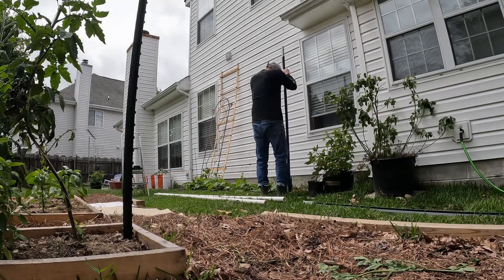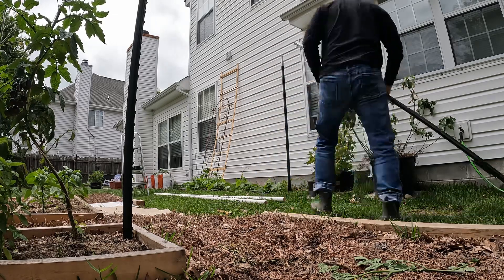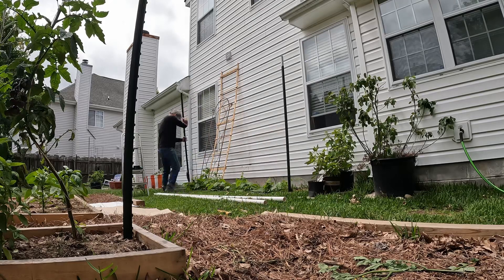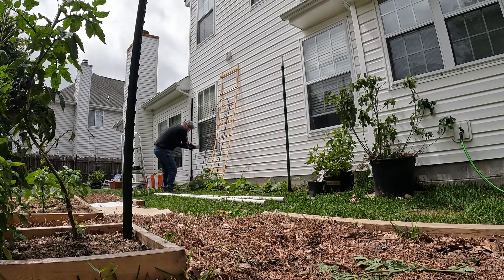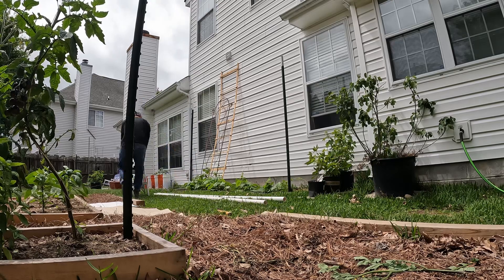Today is June 4th and we decided to build a bean trellis. We planted some beans a couple weeks before and we knew it was going to be out of hand if we didn't do it now. So we came up with a good idea to install a trellis that we could take down if we wanted to.